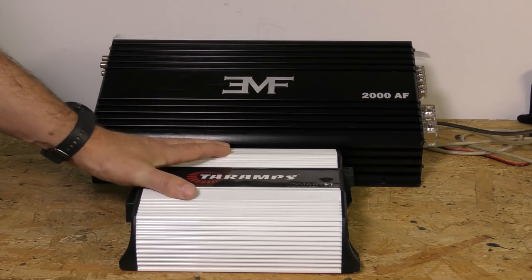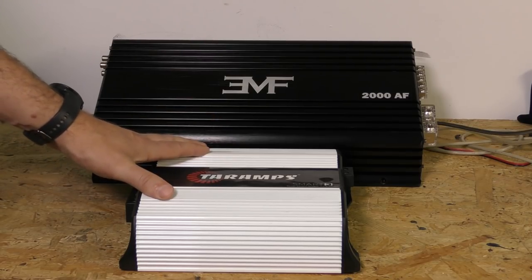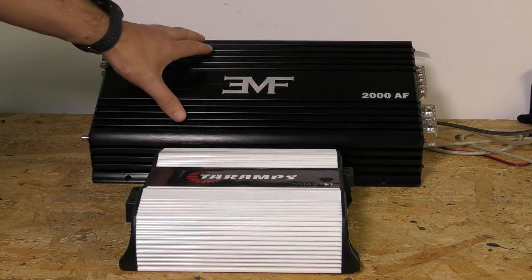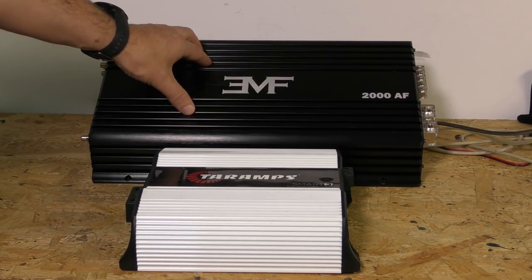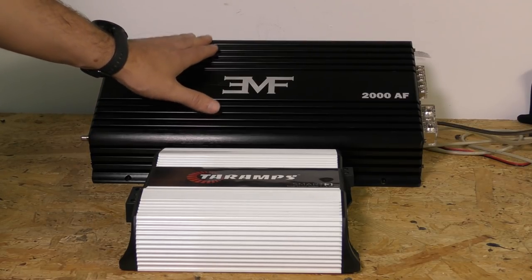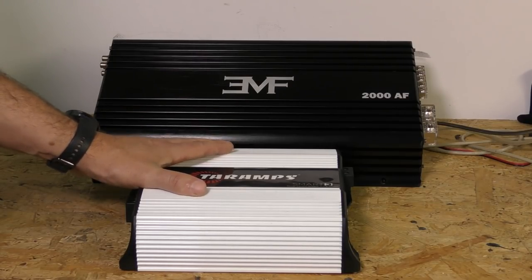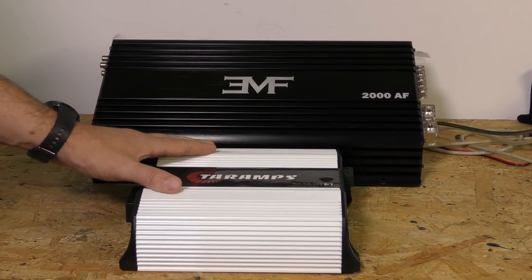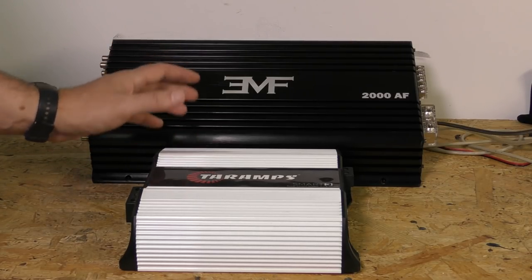So this is a Terramps Smart 3. It's supposed to be used on mids — it's not supposed to be used on subs. There are some full-bridge amplifiers that are intended to be used on subs, but the majority of them are not. This is a half-bridge EMF Audio 2000 AF, available on emfcaraudio.com. This is intended only for subs, and there's a reason it's bigger. Now I know what you're thinking — power is power, and if this has the ability to produce the power, then it's the same thing, it's going to sound just as good — which may not be accurate, and we may tackle that in this video as well.